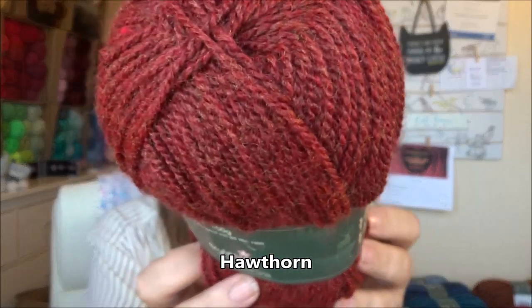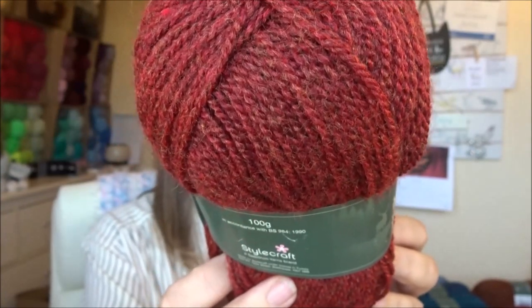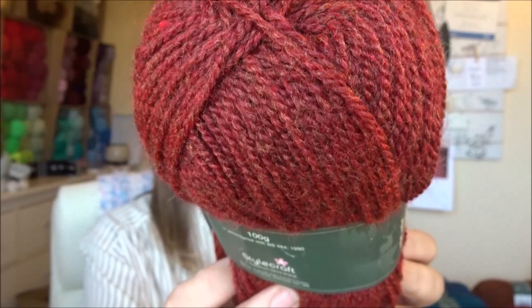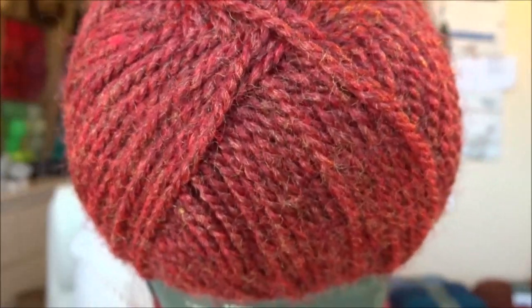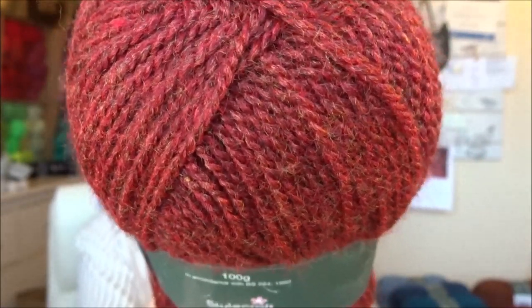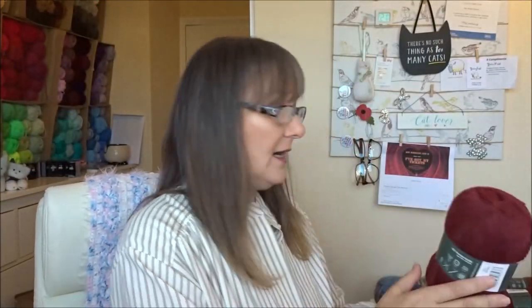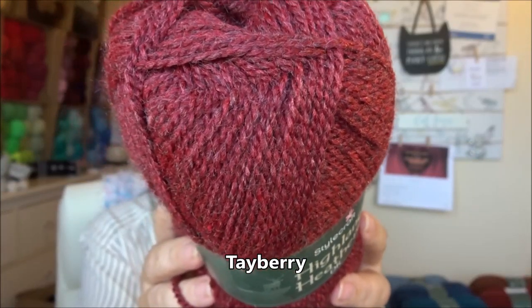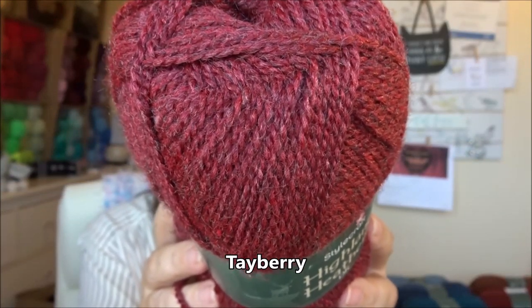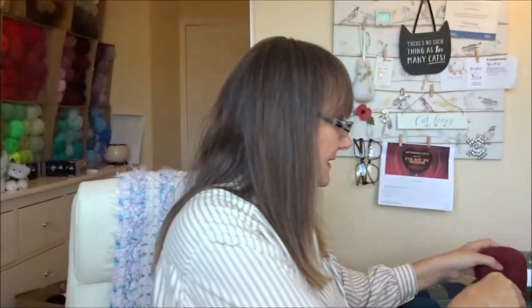This one is called Hawthorne — what a beautiful color, so rich and lovely. I can see dark raspberry shades and I think it has a little bit of a mustard color running through it as well. This next one, which is very similar, is called Tabry — it's slightly more pink.